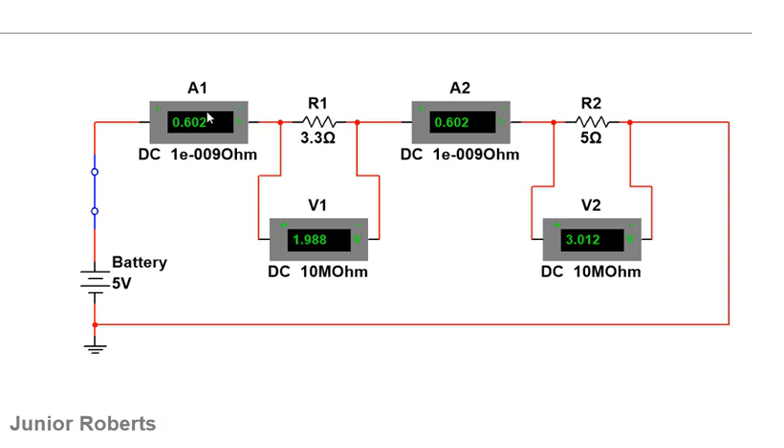When I activate the switch, the current shown on A1 going into R1 is 0.6 amps. Similarly, A2 also reads 0.6 amps flowing into R2. This demonstrates that in a series circuit, the current remains the same throughout the circuit. This is because in a series circuit the current has only a single path to flow, so it is the same at every point.